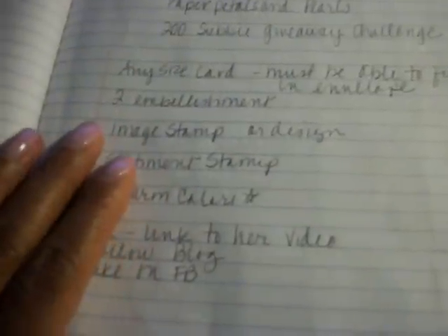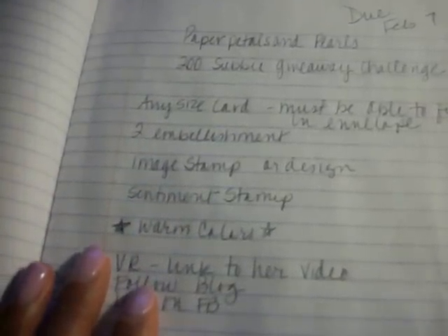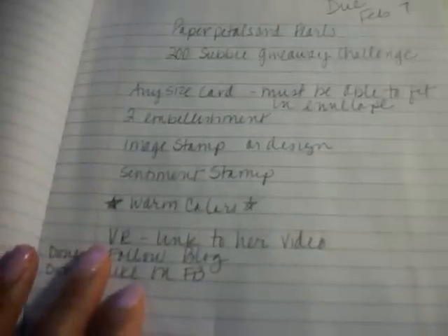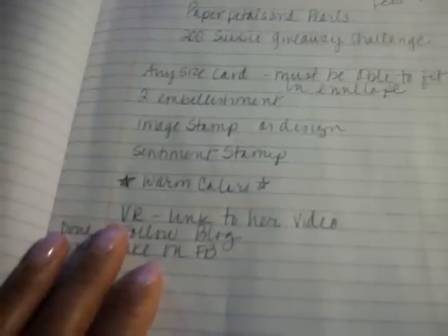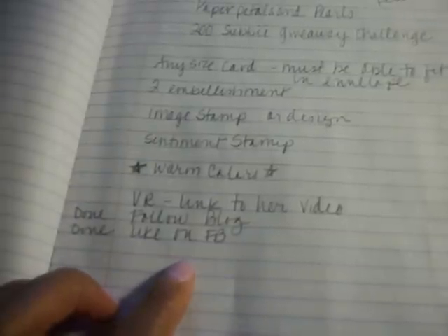This is the one that I'm working on right now — it's Papers, Petals and Pearls. Forgive my handwriting; this is me just trying to jot down notes really quick. It's her 200 subscriber giveaway challenge. Requirements: any size card that must fit in an envelope, two embellishments, an image stamp or design, a sentiment stamp, and warm colors.